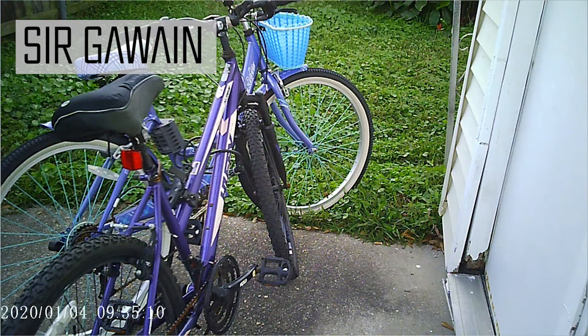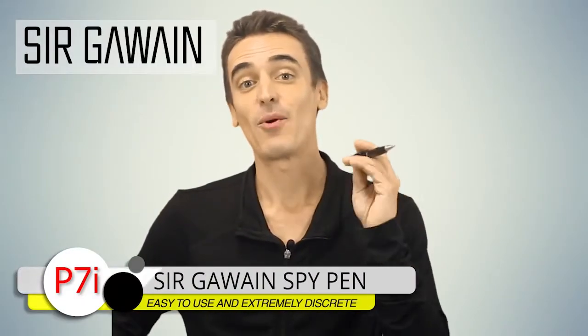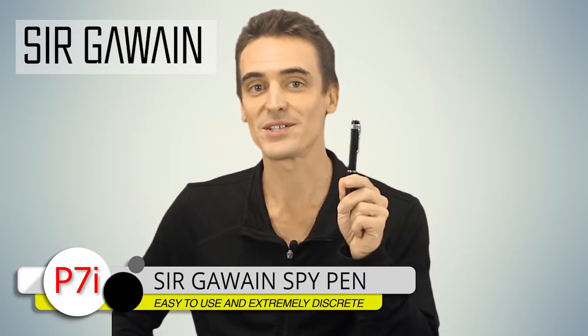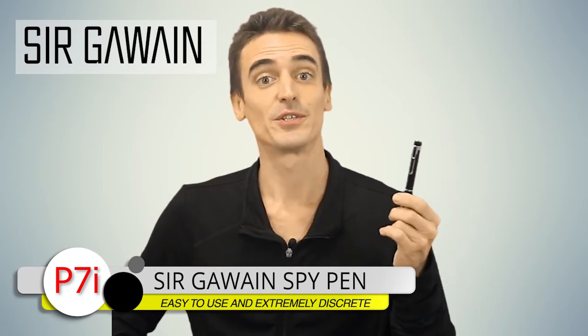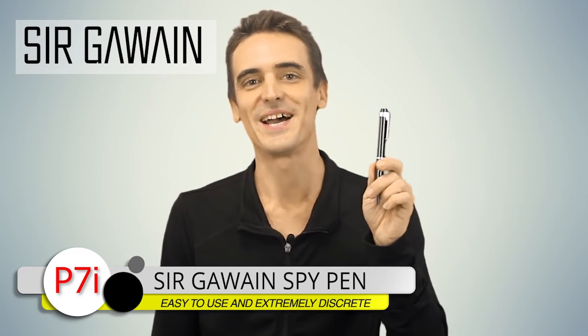It simply doesn't get any easier to work a spy camera and take amazing quality videos and pictures, does it? And that's it for this video. I want to thank everybody for checking out the SirGowan Spy Pen, one of the best quality spy pens on the market today, and certainly one of the easiest ones to operate. And if you've just purchased one, thanks for that as well. Again, I'm Daniel, signing out — take care.